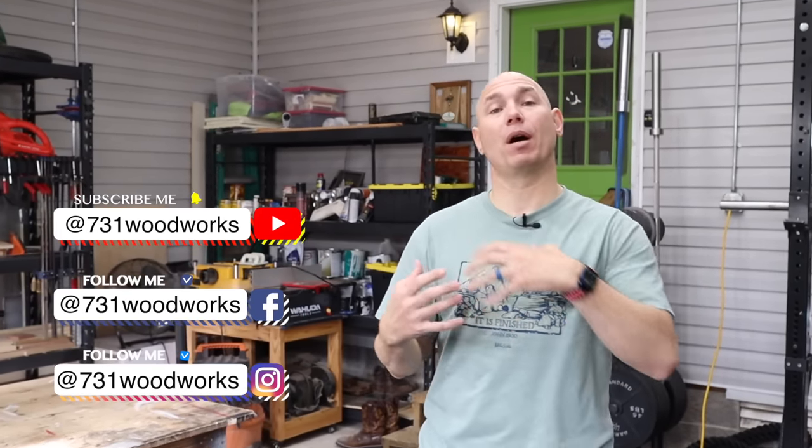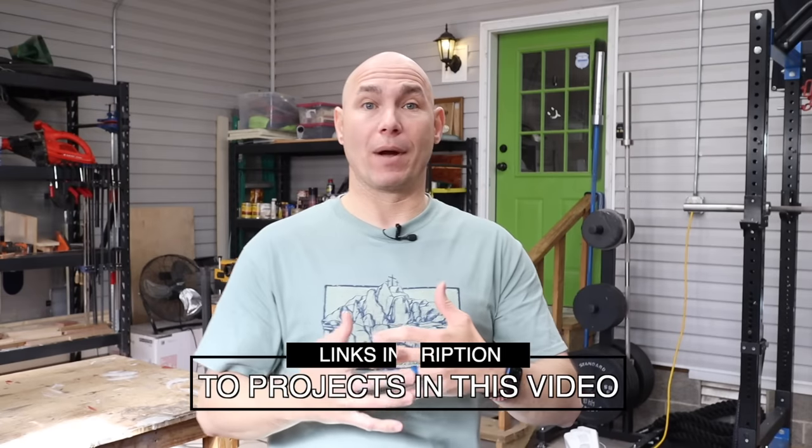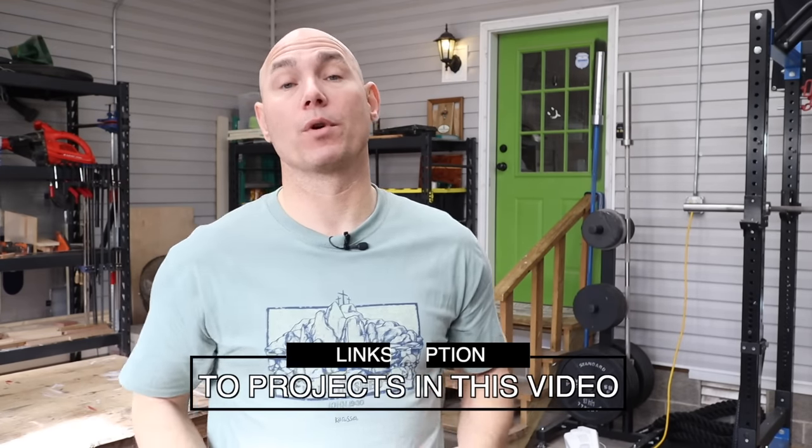How do I know what's selling? I use the power of Instagram, Facebook, and YouTube — our growing audience — to poll you guys and find out what exactly is selling. That way we know what the current trends are, and I can share them with you guys and help you grow your woodworking business, which is the goal of this channel: help you grow your skills, help you grow your business. If we can help you, we've served our purpose.